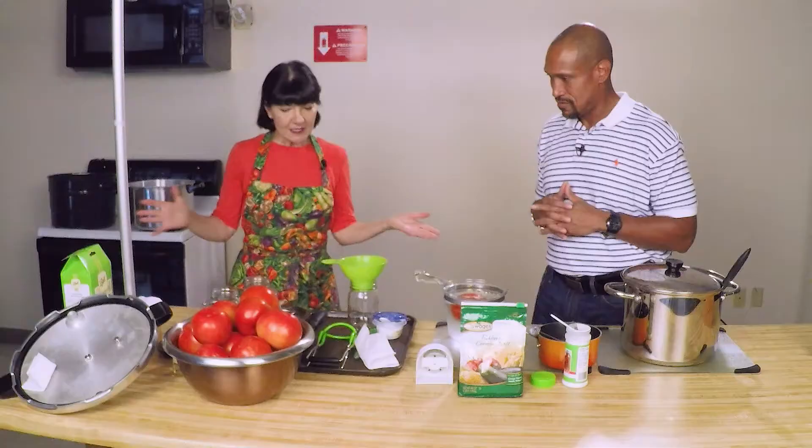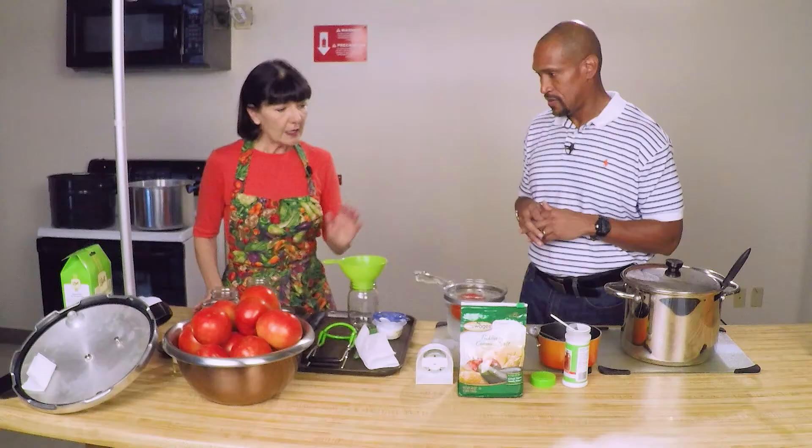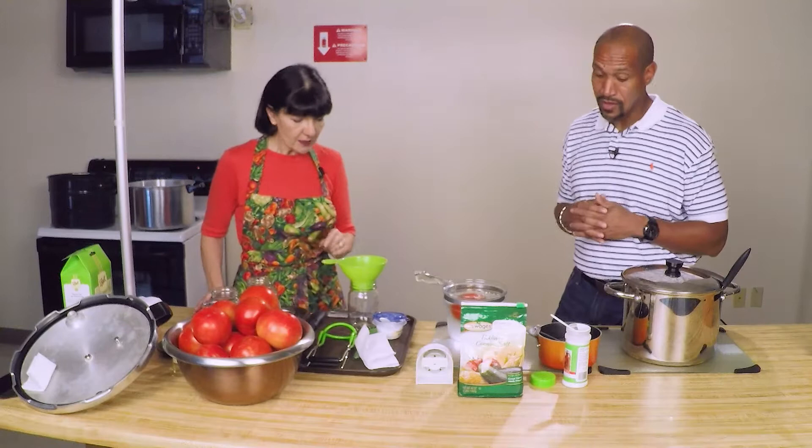We just pulled our hot jars out of the dishwasher. You don't need to sterilize the jars if you're canning something more than 10 minutes, but we went ahead and got our jars there. They've cooled off a little bit, and we've had our rings simmering at 180 degrees. We've got our funnel ready, jar lifter, canning salt, citric acid.